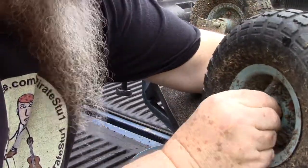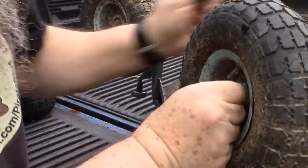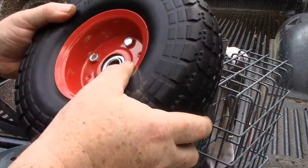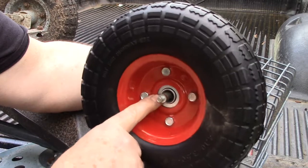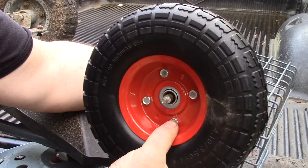Now I said this was a half inch — it's actually I think a 13 millimeter, a better size, but the half inch will work. So now that we got that off, put our wheel on here and we're going to discover this is not the right size wheel. So this is a wheel we've used on all our other little garden carts, but we're going to need to order a different wheel for this one.